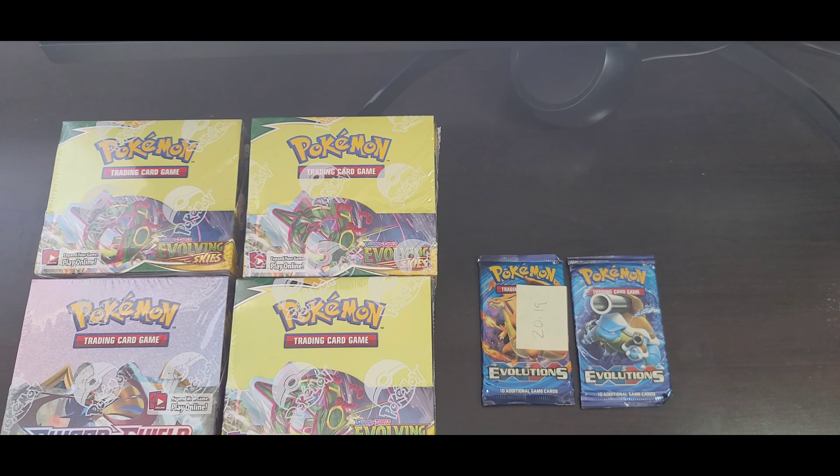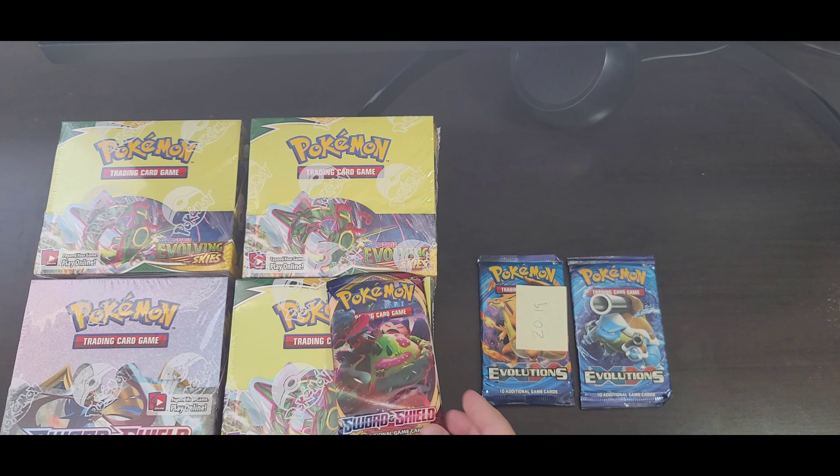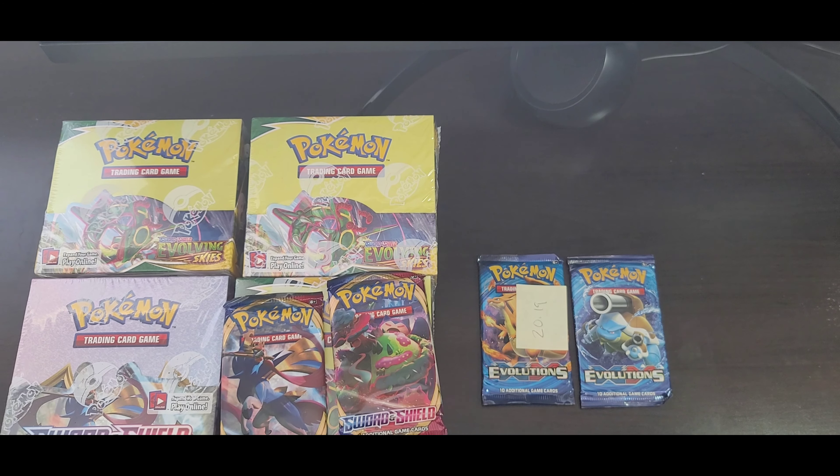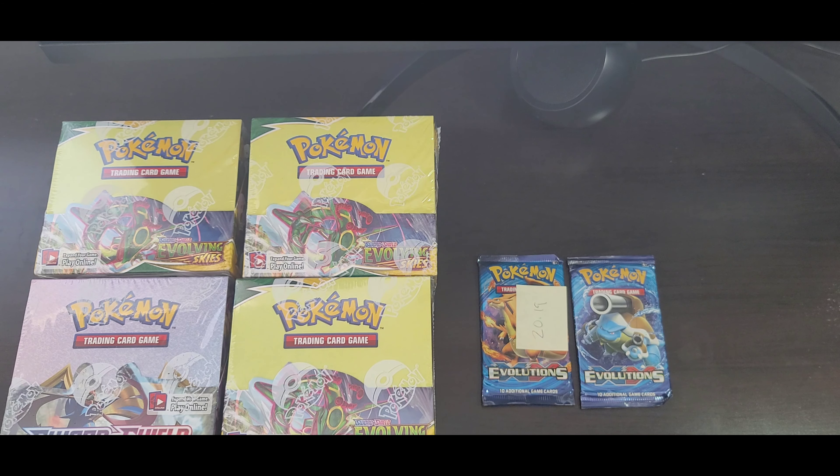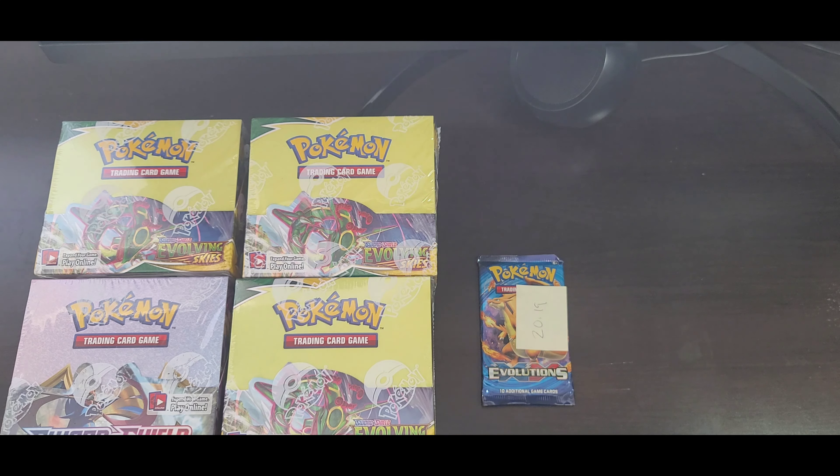For today I bought two booster packs from an anonymous eBay seller. Previous YouTube videos suggest that packs with a lower weight have been hitting more rare cards. I bought two packs for $25 each including shipping. This one is at 20.19g and this one is at 20g.